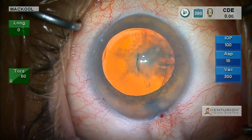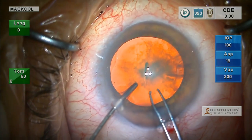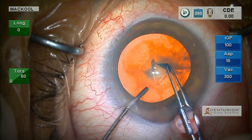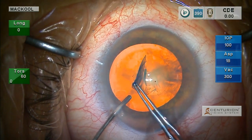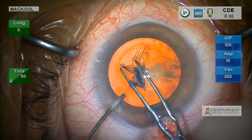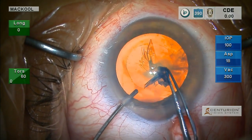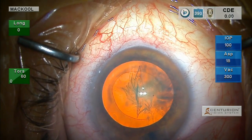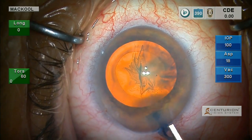Next, let's see what we think about the zonule during the rhexis. So far, I don't see any sign of significant zonular weakness. Now with a big lens and a stretched capsule, you may not see any even if there is a weak zonule. So it's nice to see no striae as you do the rhexis — it doesn't mean you're out of the woods.